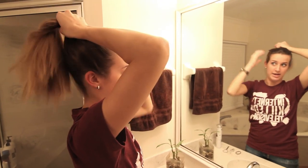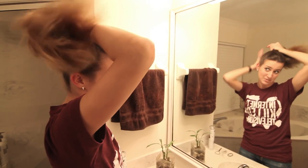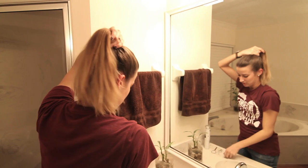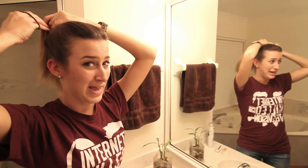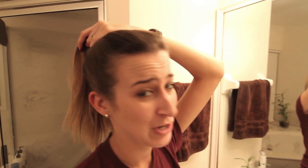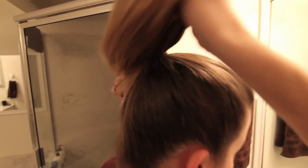I don't use a brush to put my hair in a ponytail, but you can if you want it to look a little more smooth — if you don't like bumps. I usually do mine sort of right on the crown of my head. You can do it wherever it looks best for your face, but this is where I'm going to put my ponytail — just sort of right at the crown of my head.